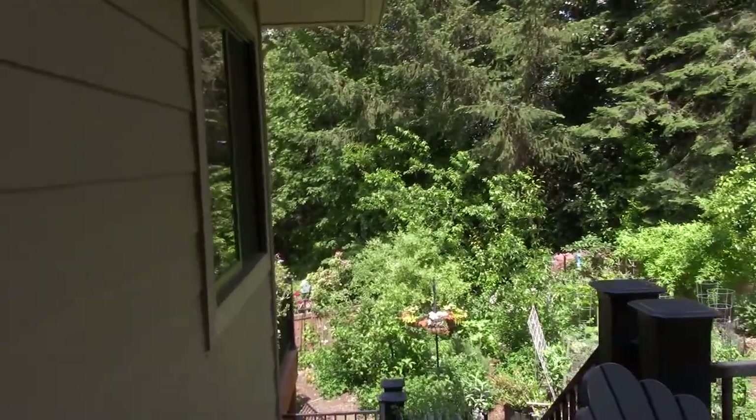Hey everybody, this is Brian from P&B Homesteading. I thought I would take you guys out and do a little yard tour of the garden boxes that we've got all of our squash and tomatoes planted into now. Let's go ahead and head down the deck.